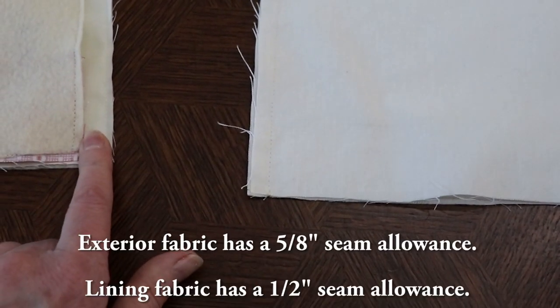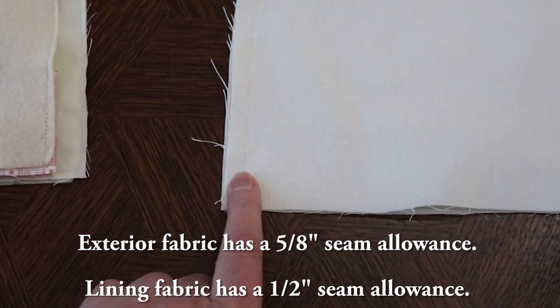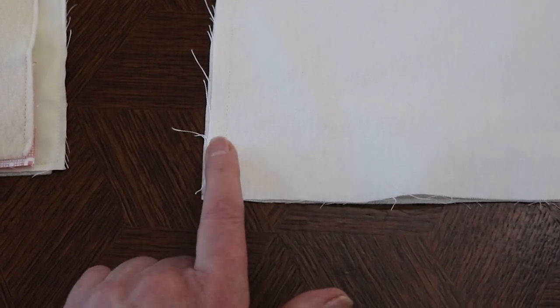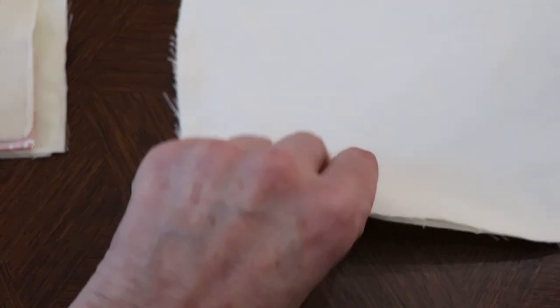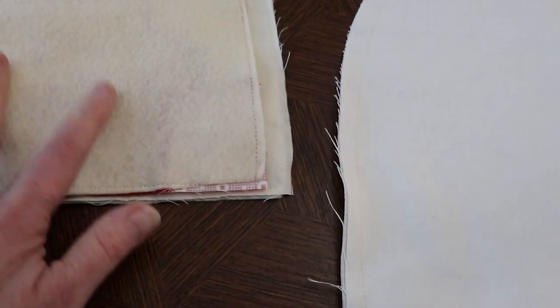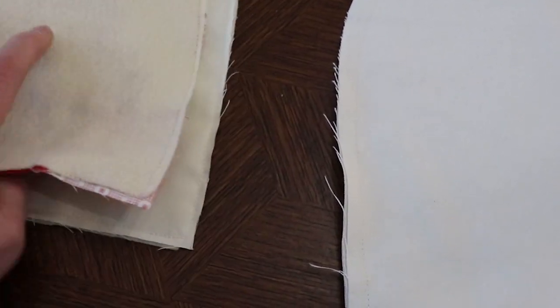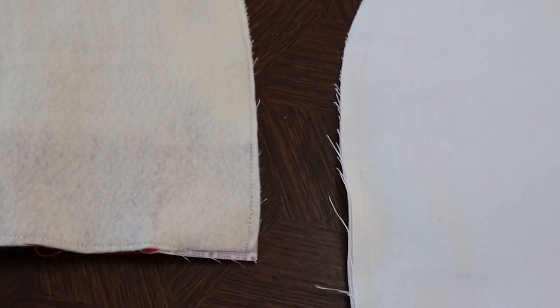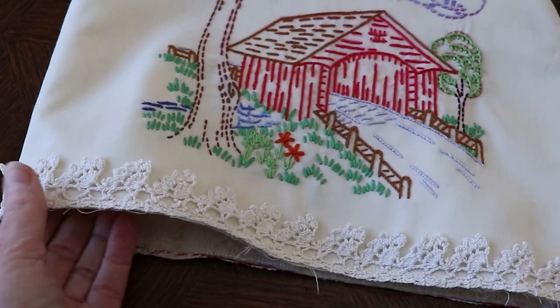You'll repeat that with your two lining pieces — you can see that I've already sewn them together here. The only difference is that instead of a half-inch seam allowance, it is going to be a five-eighths inch seam allowance, so that way the piece will be a little bit smaller and we'll be able to slide it inside. Let's get this piece joined together and then we'll come back for the next step.